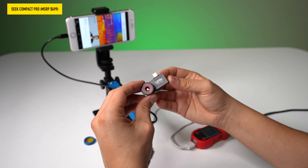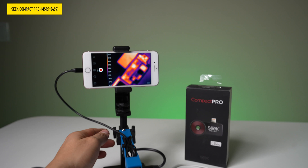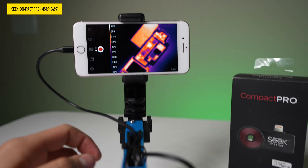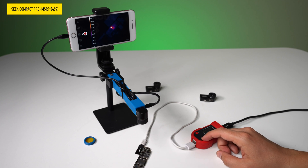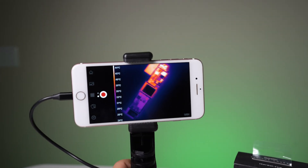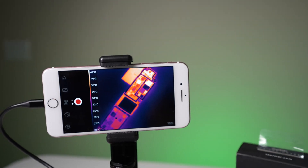Now let's do the Compact Pro — this is the more expensive one, tested with no macro lens first. Right now it's very blurry being really close, but as I move up it's actually coming into focus a little bit. You can definitely see the shape of the board; I can see the heat spot, although it's super out of focus. So it's kind of hard to tell exactly what's shorted. If I raise this up now it's definitely in focus, but it's too far away to be useful — similar to the XR in that you have to be really far away to be in focus and tell what's going on on the board.